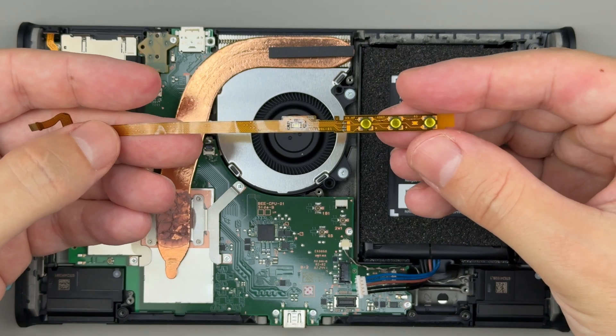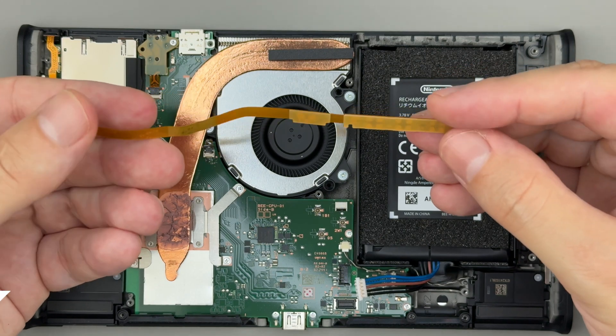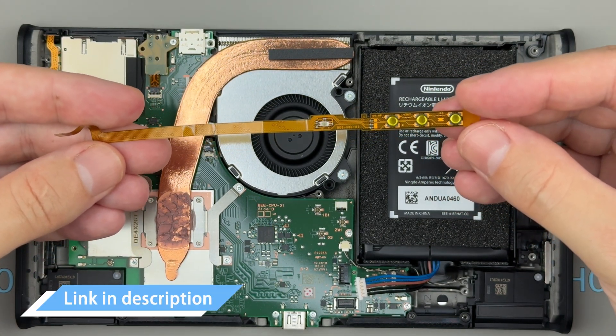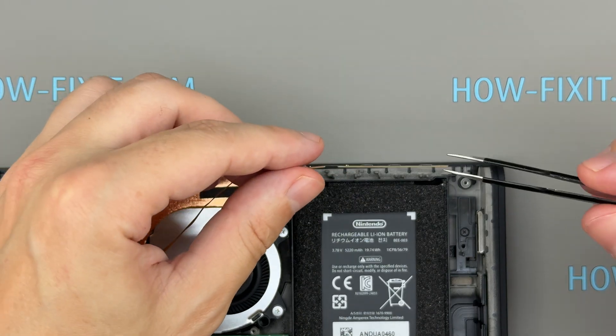If your power or volume buttons are jammed, unresponsive, or completely broken, replacing the button flex cable should fix the issue. I've included links to the replacement power and volume button flex cable for the Nintendo Switch 2 in the video description below. Let's proceed with installing the new button flex cable and reassembling the console.